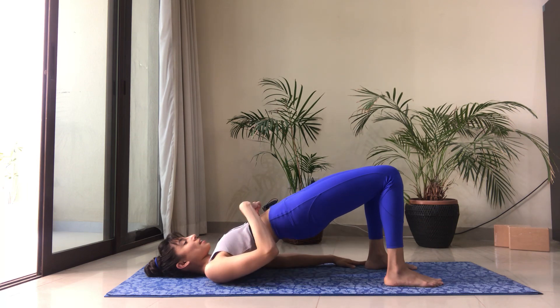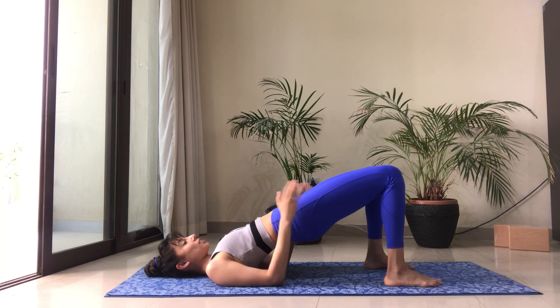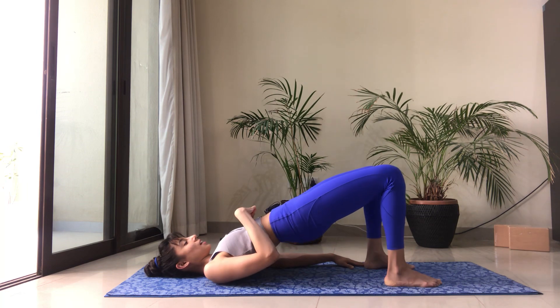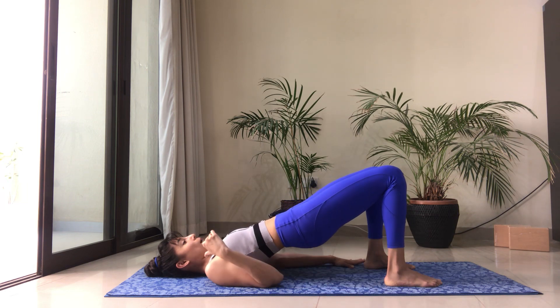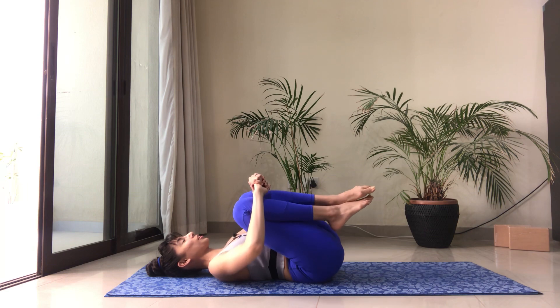Now we're going to stay here. Keep the arms by the sides of the body, lift the hips up a little higher, draw the ribs in, and engage the abdominals. We're going to open up the knees slightly towards the outside and then bring them back to parallel — ten pulses like this. Open and close, keeping the ribs and navel in, keeping the hips high. Lift the hips one last time and starting from the upper back take your time to roll back onto the mat. Good job — hug your knees into the chest.